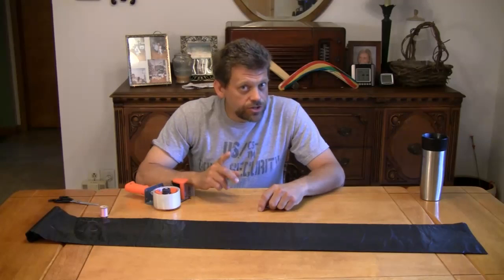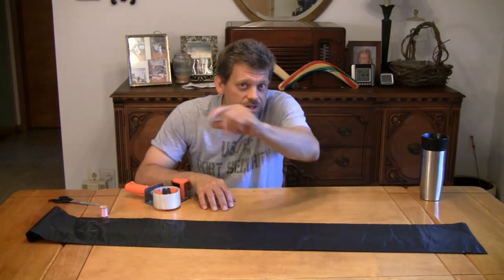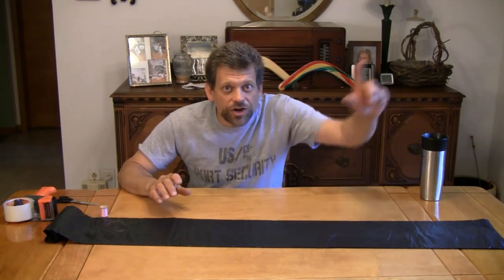Hello, and welcome back to Do Try This at Home. This is the show that takes ordinary household items and turns them into something extraordinary. I'm your host, Mr. G, and today we're going to have a great time. We are going to make a solar hot air balloon today, and we're going to go launch it too. It's going to be fantastic.